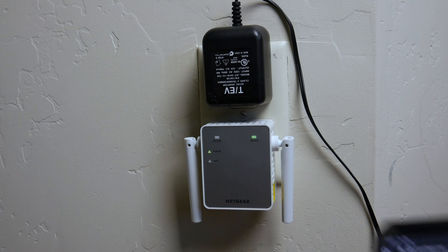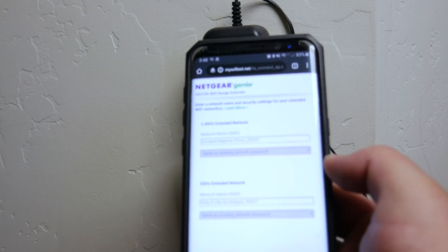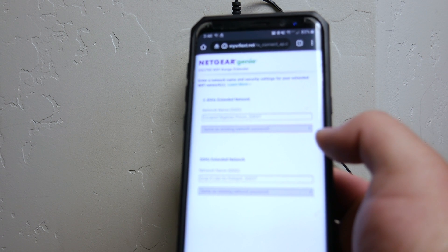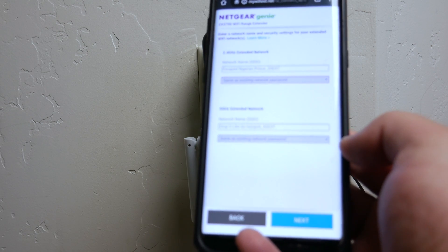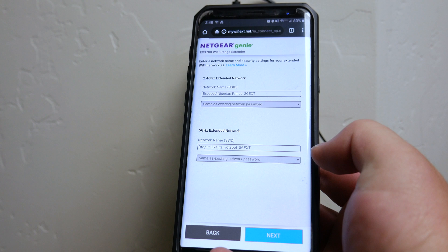We'll see — it looks like we do have a green light on the device. The phone is still saying 'setting up the connection between the extender and your existing router, please wait.' Once it has fully completed, it's going to give you your SSID names — your Wi-Fi names with a '2GXT' suffix, which stands for extended. Unfortunately, this particular model does not allow seamless roaming; it does have a different network name for each band.